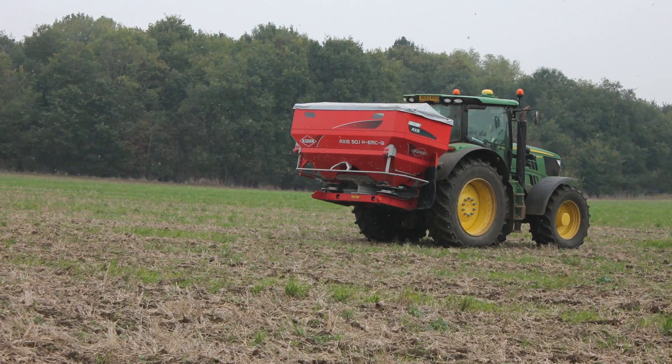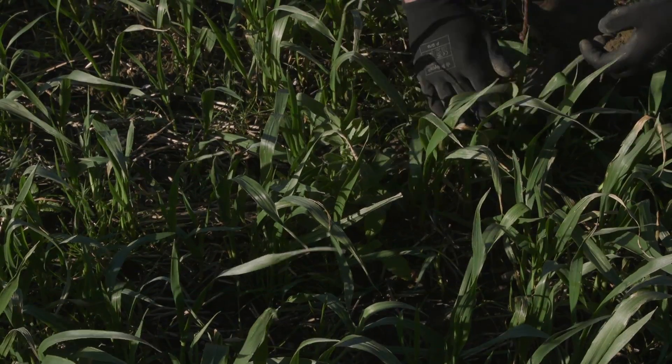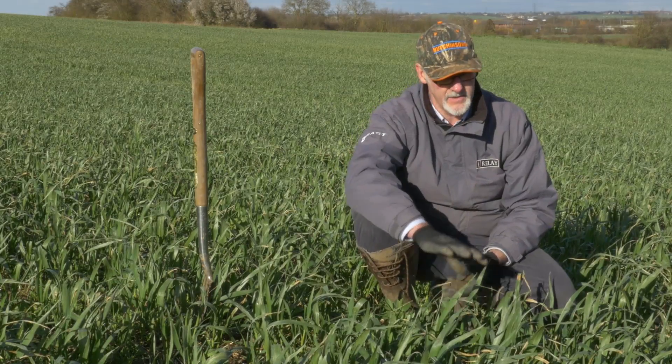The seed mix is 55 kilos of oats, 30 kilos of beans, 30 kilos of peas, and we've also got some charlot growing amongst this area.